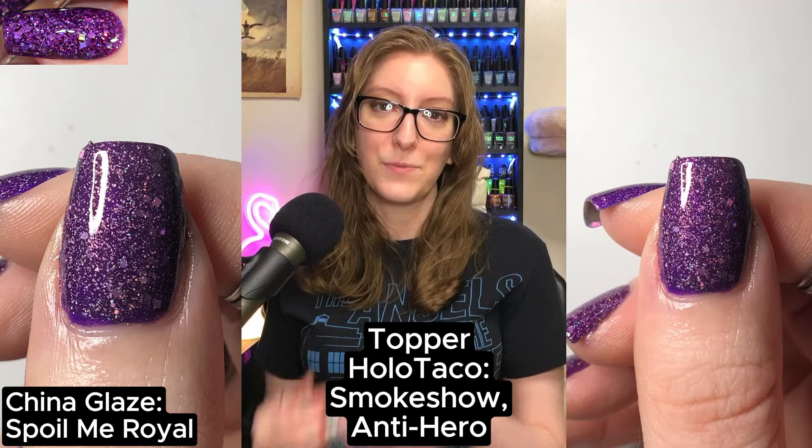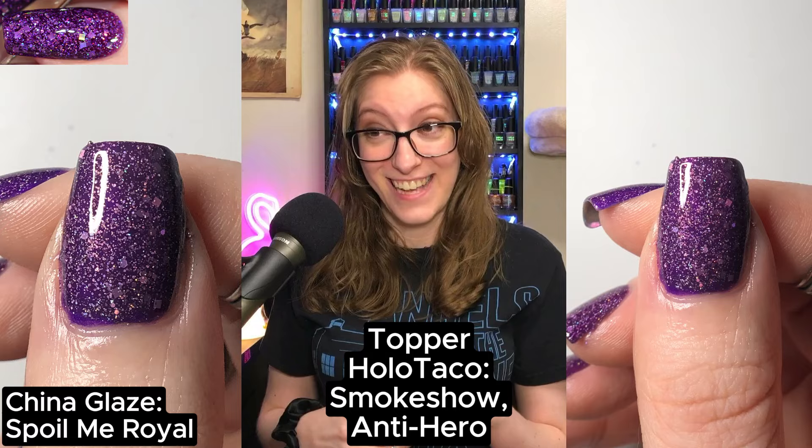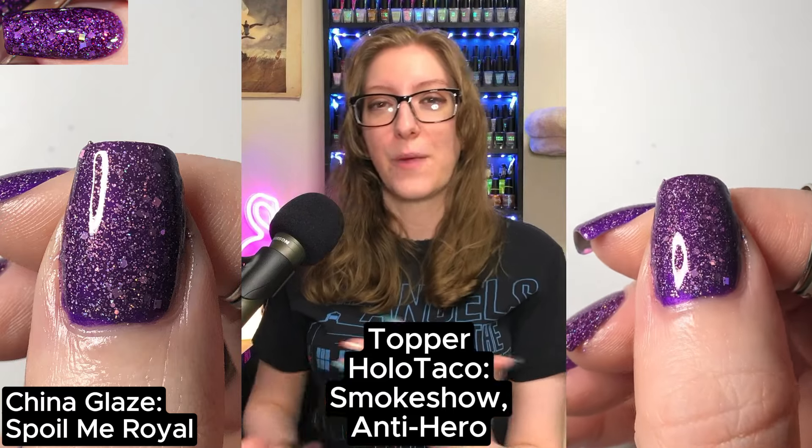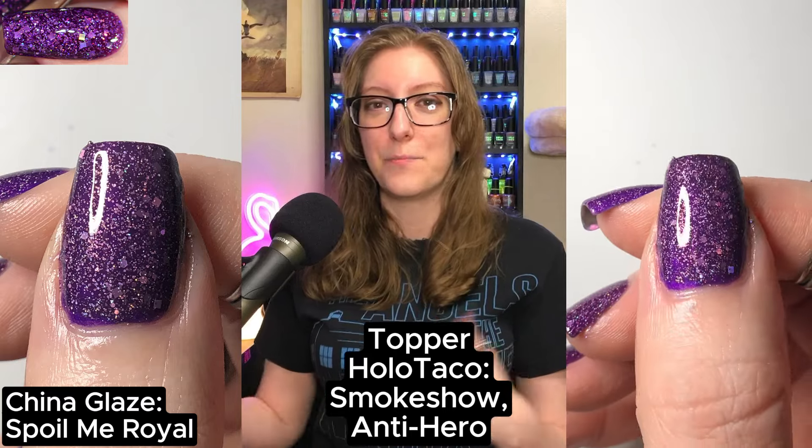The next polish is Spoil Me Royal — this is one I did pick up. It's stunning, it's beautiful, it's everything, and it reminds me of my grandmother, who loves this tone of purple. For this, I went through two rounds of swatching because the moment I topped this polish, every single one looked the same and I had a hard time discerning them on my nails. On my thumb, I tried China Glaze's Spoil Me Royal topped with Holo Taco's Smoke Show and then Antihero — the grayness of Smoke Show kind of peeked through and didn't bring the punch I needed from the purple.